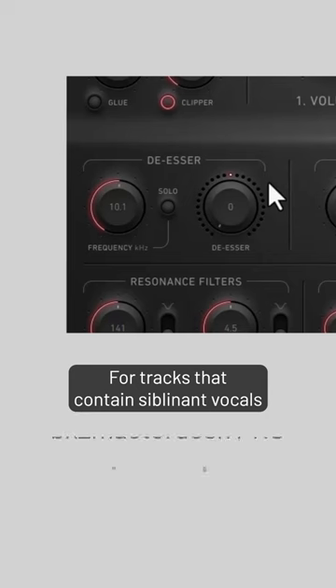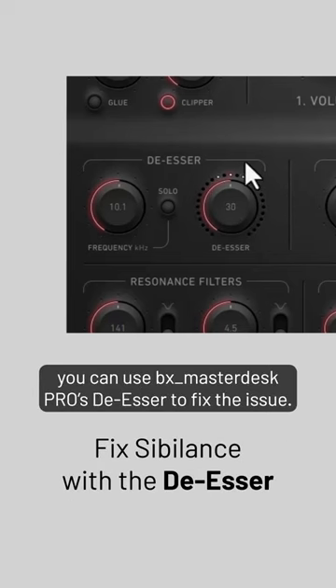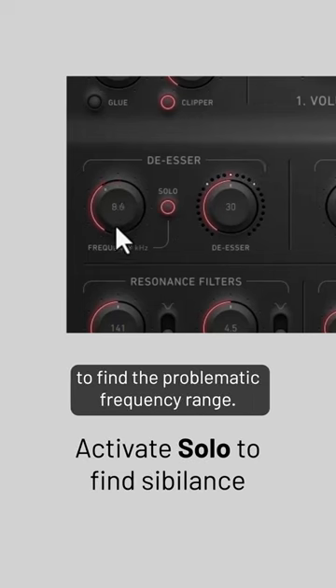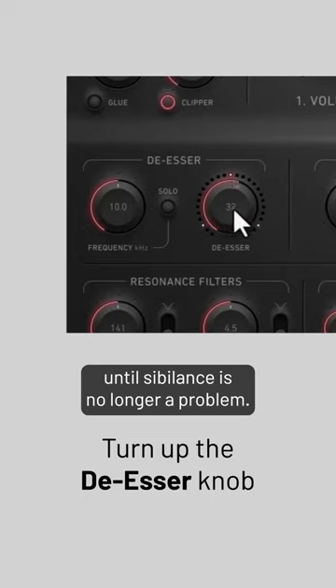For tracks that contain sibilant vocals or harsh hi-hats and cymbals, you can use BX Masterdesk Pro's de-esser to fix the issue. Enable solo mode and adjust the frequency knob to find the problematic frequency range. Disable solo mode and then turn up the de-esser knob until sibilance is no longer a problem.